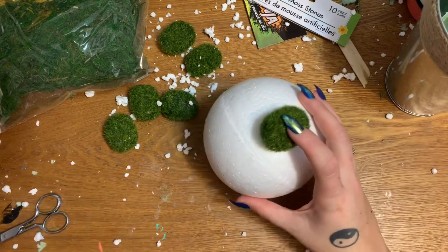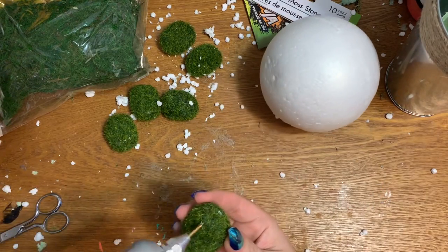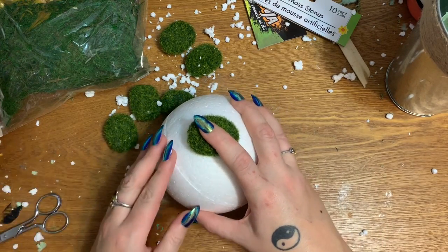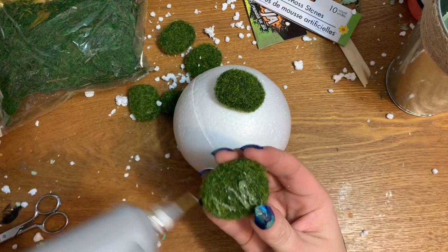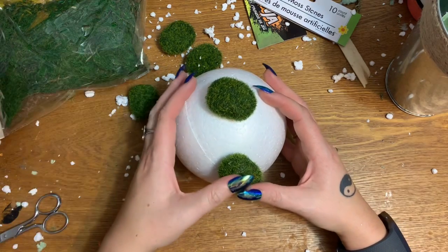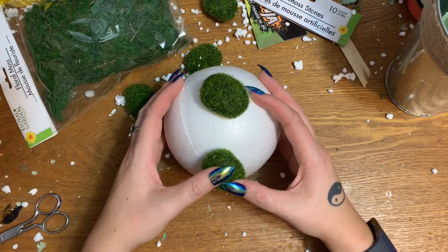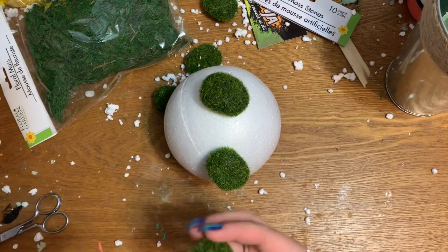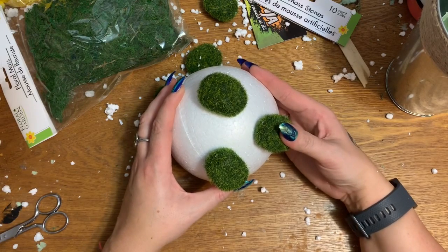I also have a bunch of artificial flowers, little tiny ones, that I want to cut apart and stick here and there so it won't just be all green and boring — we need some springtime color. When you're using high temp glue, that's another reason I said use low temp: with high temp it takes so long to cool off and set up when you're attaching two styrofoam pieces. That's why I like the low temp.